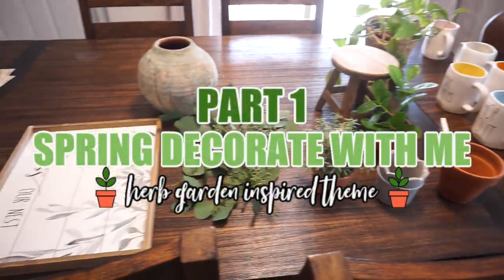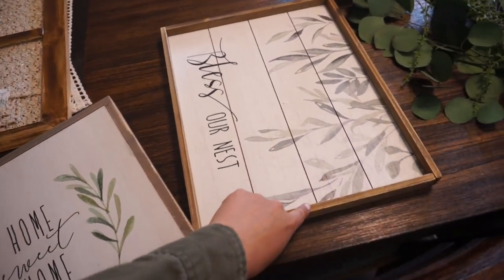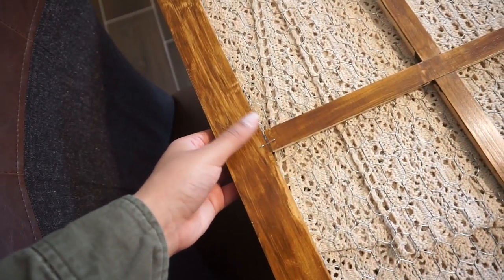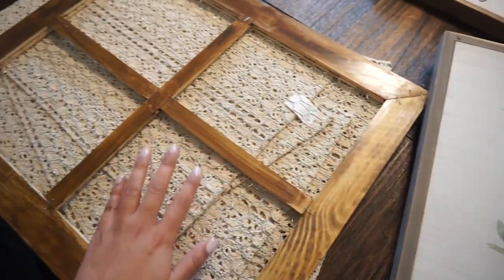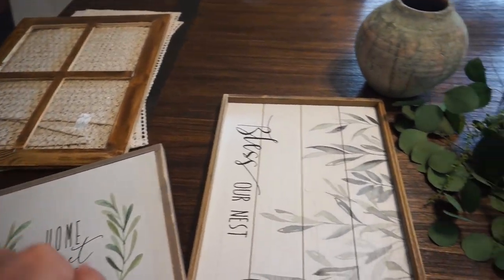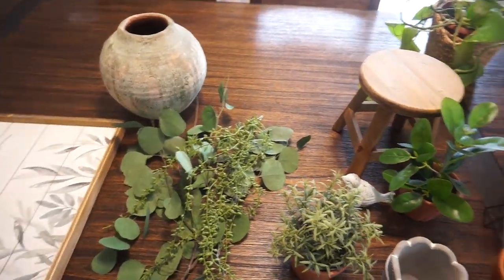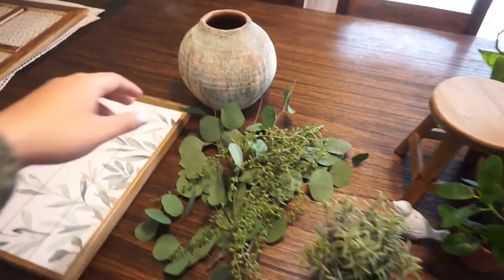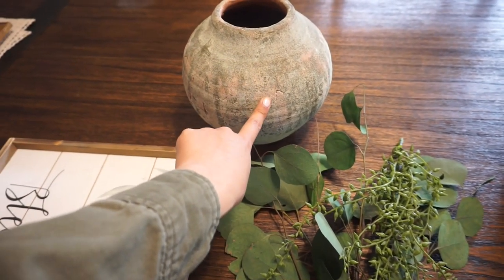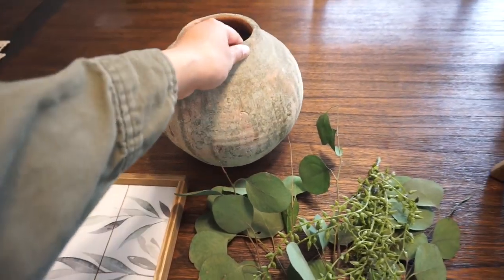Here's what I have to decorate my coffee place with. I have a home sweet home sign and a bless our nest sign, hoping to play off the wood and greenery in both pieces. I also have this frame I've used in my last two decorate-with-me videos. I got this mossy terracotta pot last year from Hobby Lobby - it inspired my herb garden theme and ties in the coral and terracotta color I have in my living room.